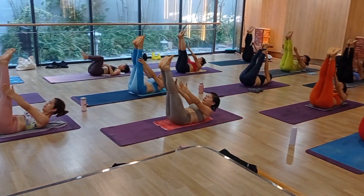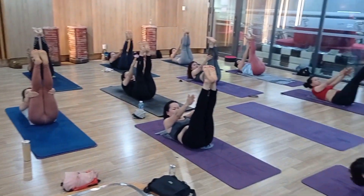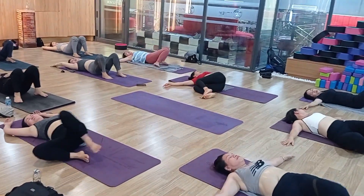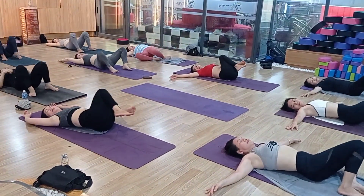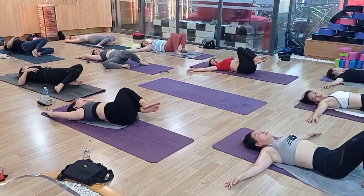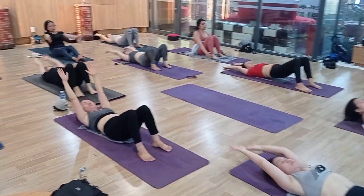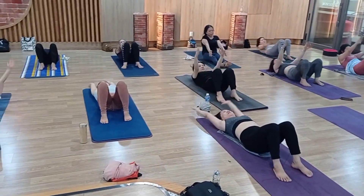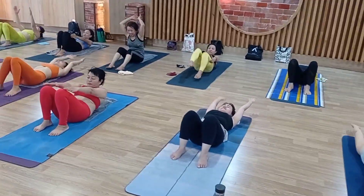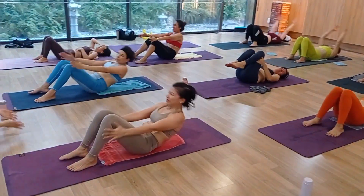1, 2, 3, 4, 5 — right side, left side, left side, right. 2, 3, 4, 5, 6, 7, 8 — come on — 9, 10.